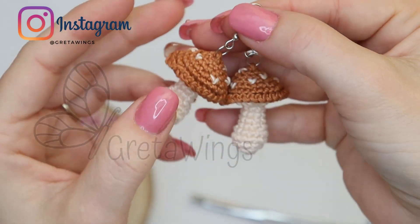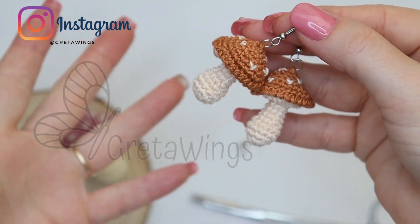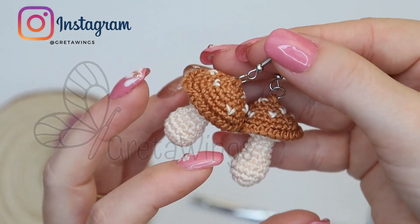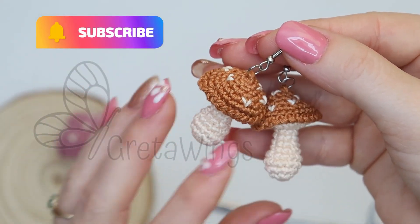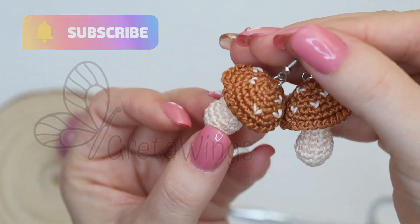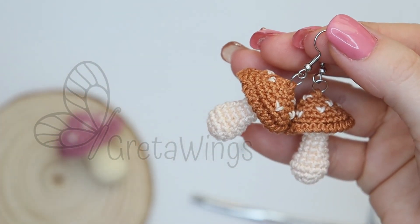I hope you like this tutorial, and if you did, please don't forget to give me your like and your comments. If you haven't subscribed yet to this channel, what are you waiting for? I invite you to do it and activate the bell, and you will receive notifications every time I upload a new video. Thanks a million for watching this one to the end. Until next Amigurumi — bye bye!